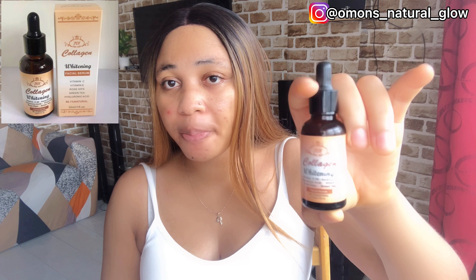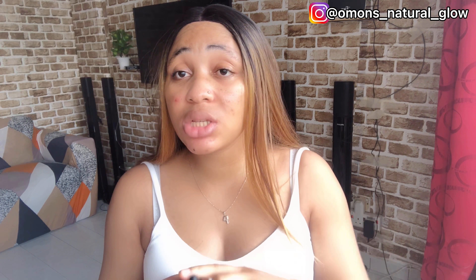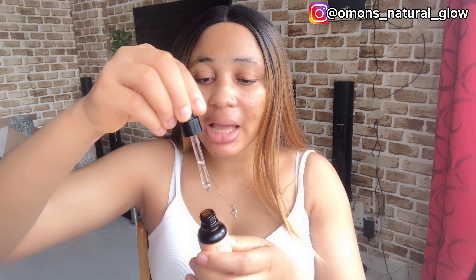The first serum you need is a collagen whitening facial serum. You can also use this collagen facial serum on its own if you don't want to mix it into a cream — you can apply it directly. It comes as a serum and it's especially good for people who have wrinkles on their face.